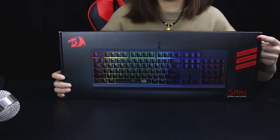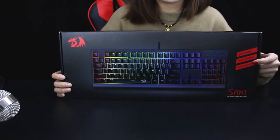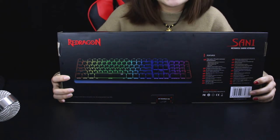First, you can see the package. This one is high speed, high control, and high response. Let me show you the back. This keyboard has CE and FCC certification.